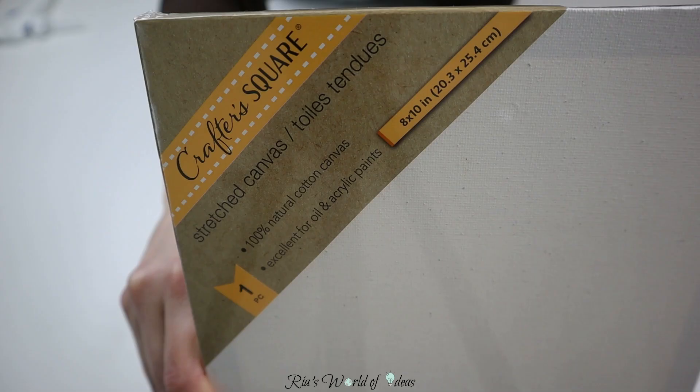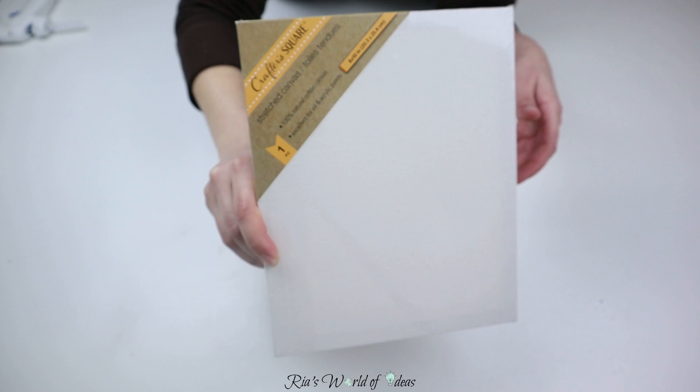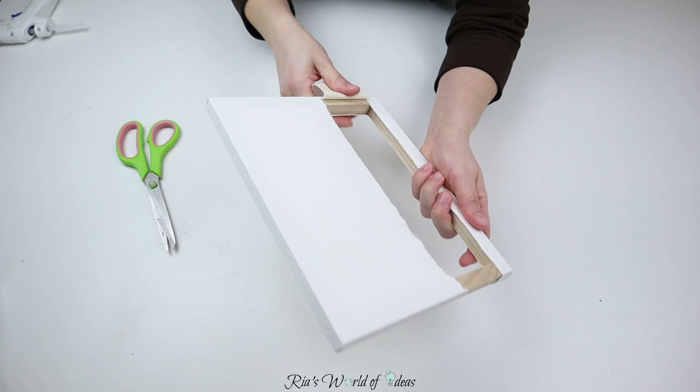For the next DIY I knew I wanted to take one of these bunnies — especially that light teal blue one — and frame them. So I took this 8 by 10 stretched canvas, and I'm gonna take it apart and just keep the wood frame part to use as a frame for the bunny.